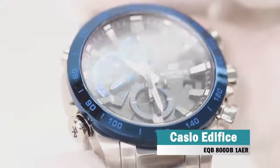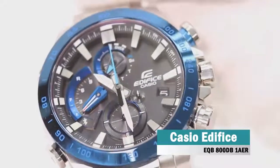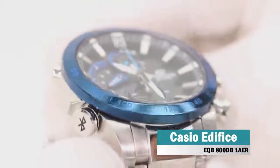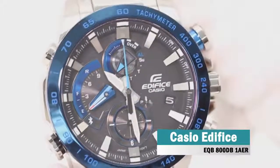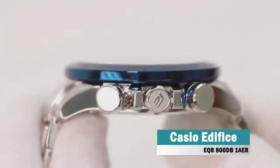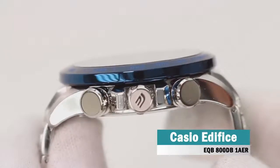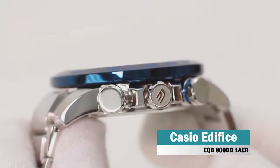The latest iteration of Casio's Edifice family includes their new triple connect system, linking to radio time signals, GPS and Bluetooth to ensure your watch is constantly accurate, and displays the time in over 300 city time zones around the world. Designed with motor racing professionals, the watch features a 10-second countdown timer before a predefined target time ends, vital for tracking lap times, pace and leads.